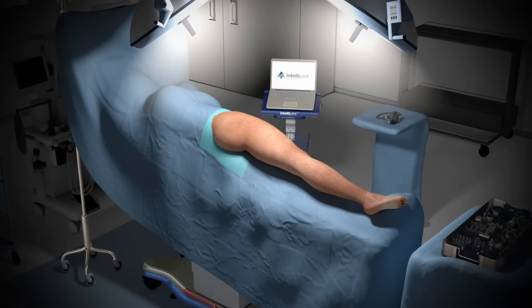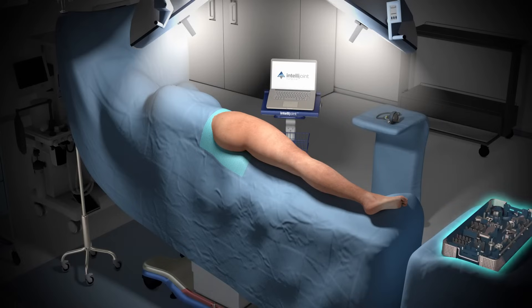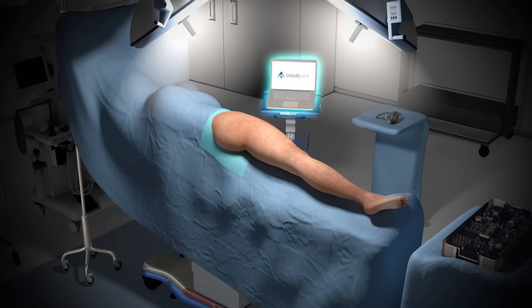The IntelliJoint HIP system consists of a miniature camera that resides inside the sterile field, a single tray of instruments, and a laptop computer.